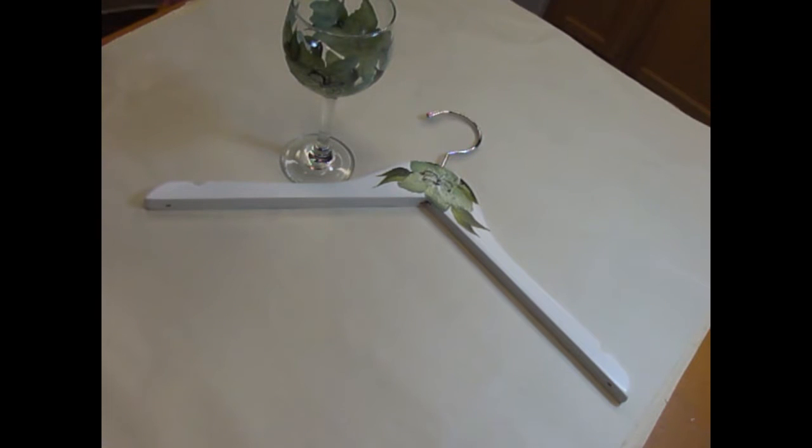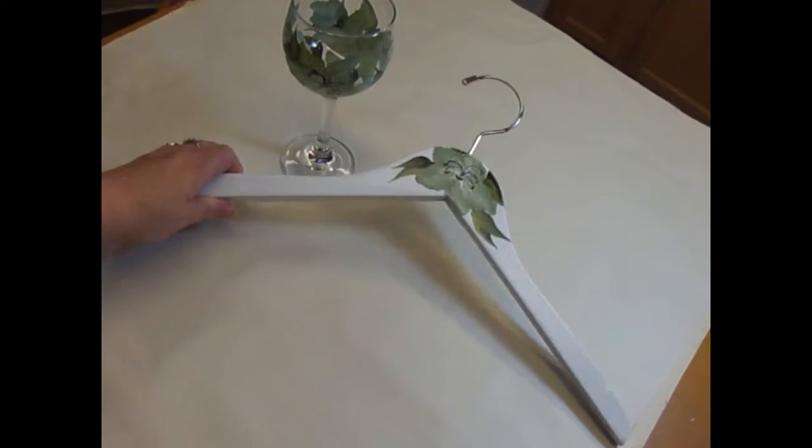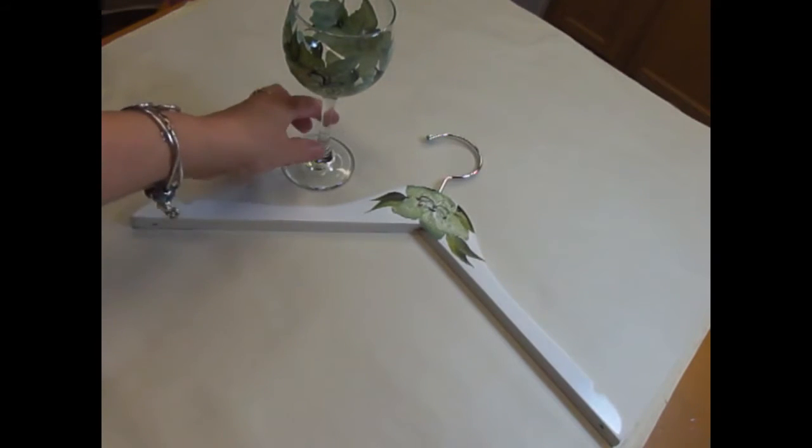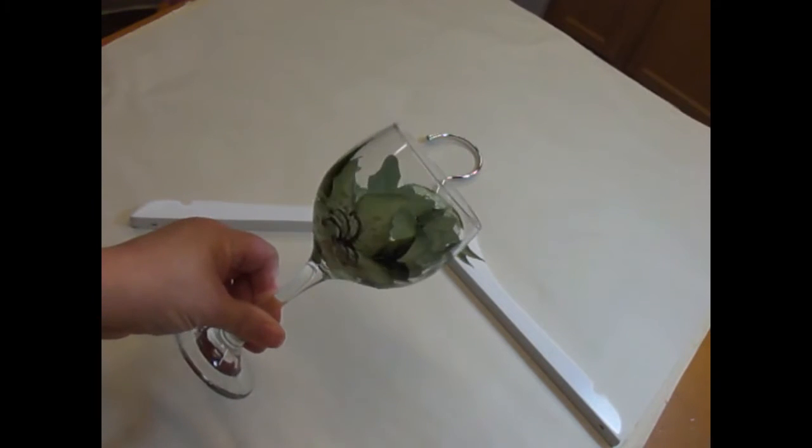Hi, this is Amy. Welcome to my channel. I appreciate you stopping by and hope you enjoy my video today. I am creating a sage green flower painting on a bridal hanger and then complementary wine glasses.